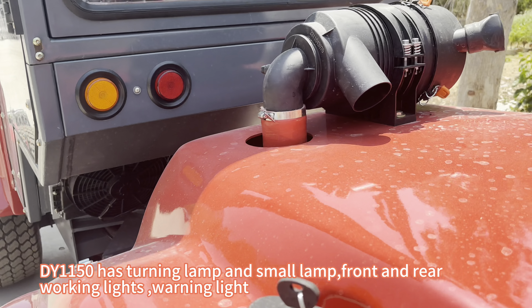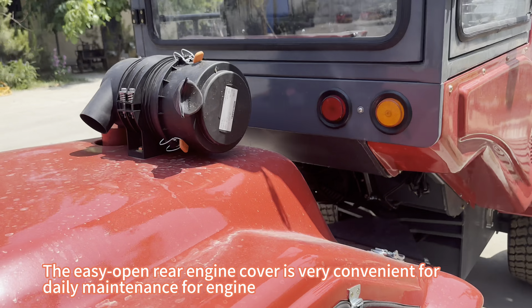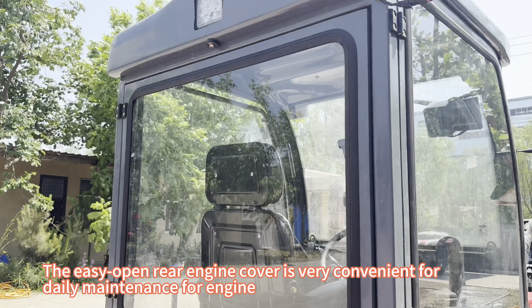The DY-1150 has turning lamps, small lamps, front and rear working lights, and a warning light. The easy-open rear engine cover is very convenient for daily engine maintenance.